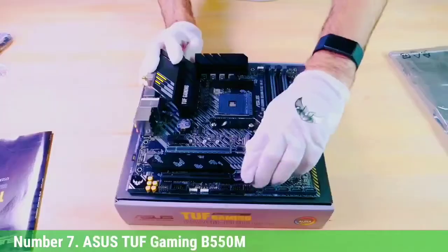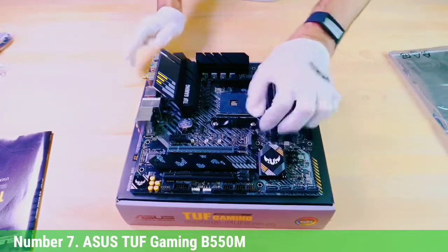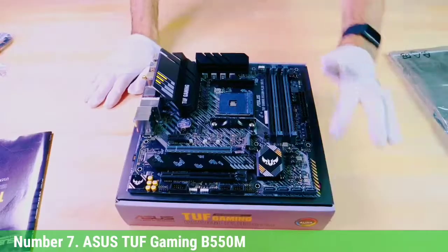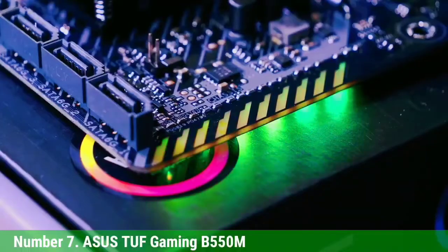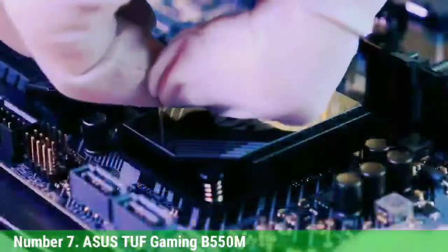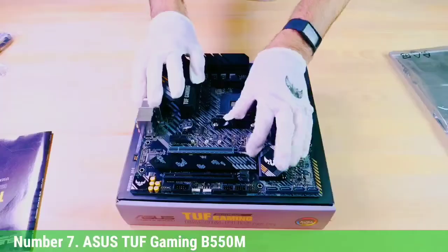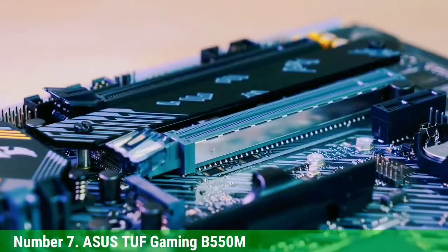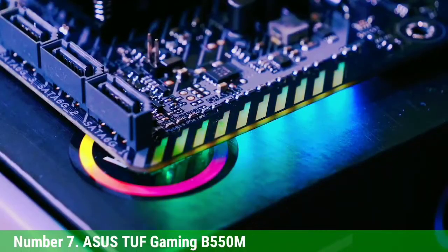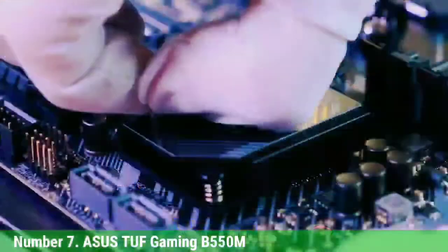Our next pick is the Asus TUF Gaming B550M, a B550 micro-ATX board. The first thing you'll note are the relatively smaller VRM heatsinks on the top area. This board comes with an 8+2 power configuration. While this is not the best power delivery combo in the market, it'll be good enough for overclocking the 5600G and 5700G APUs. The heatsink extends over to the rear I/O panel and features yellow/gray patterns that blend well with the black/gray color scheme on the PCB.